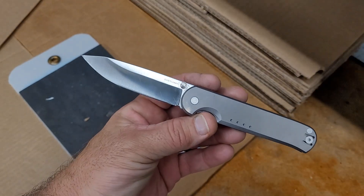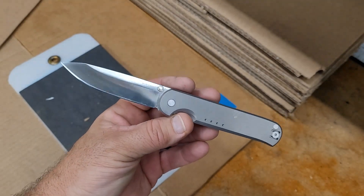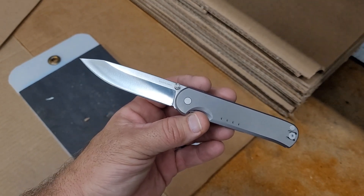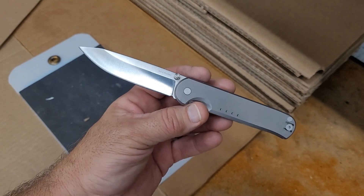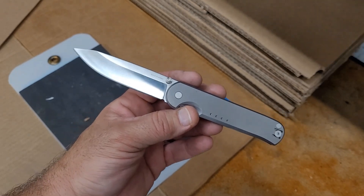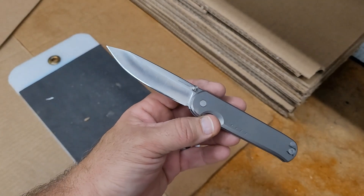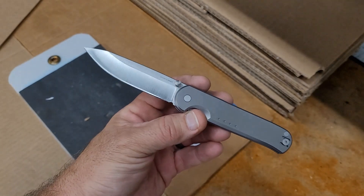As always, if you don't want to watch the cutting, speed through it — it's about one to two minutes — and then you can come back and find out how this did.